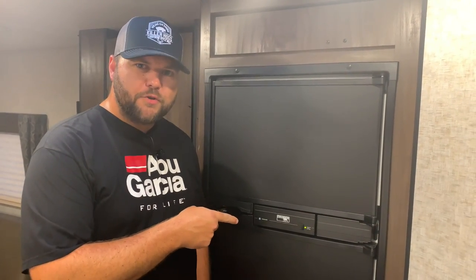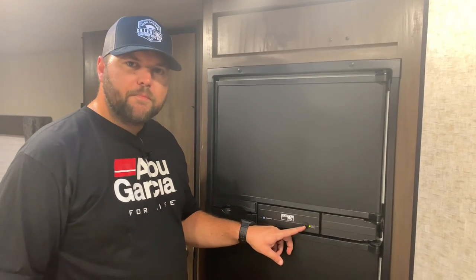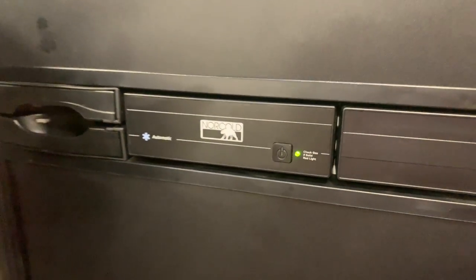We have a Norcold N611 refrigerator. It has one button on here which is just a power button. A lot of different refrigerators have an auto, electric, gas button where you can switch modes. This particular refrigerator can run off propane or electricity, but if you've got power hooked to the camper it's automatically going to go green, meaning it's hooked to electricity. To run on propane while hooked to electricity, you'd normally have to flip the breaker or unplug the refrigerator outside. We're going to show you a simple tip to get your refrigerator on propane while hooked to electricity.